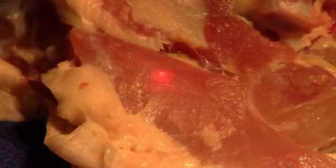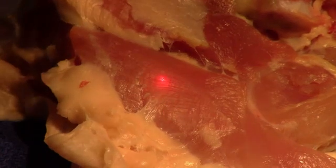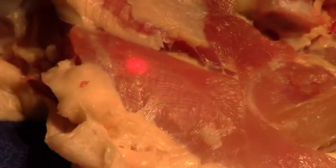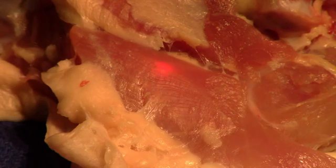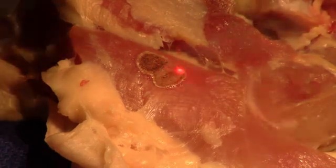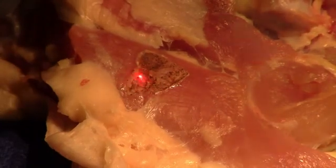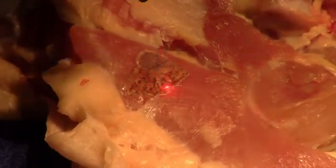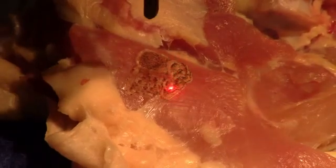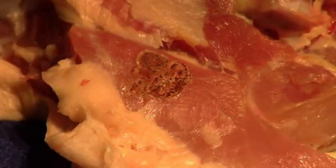Now let's do the same thing with a piece of chicken so you can see what this really looks like in flesh. I'm going to start out too far away to begin with. It doesn't char as badly as the apple, but it chars too much — I want to go in closer. Right about there. So I have a nice white color on the tissue. I keep moving the beam around so I'm not staying in one place, and you can take this down with a great degree of control and precision.